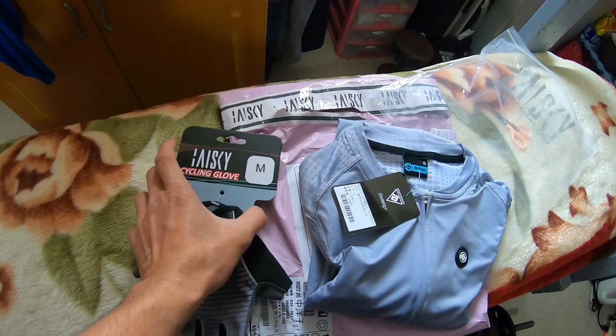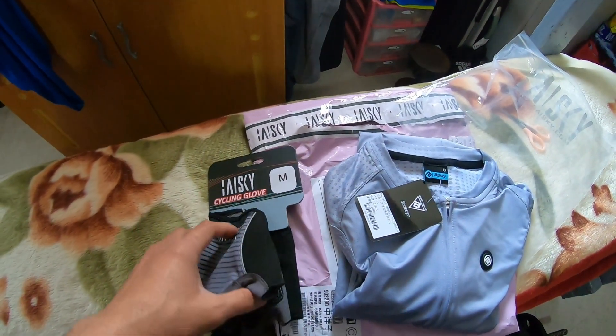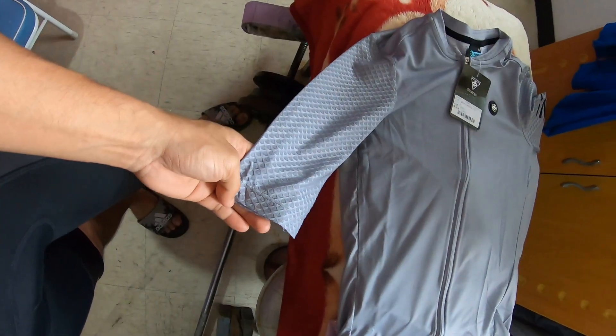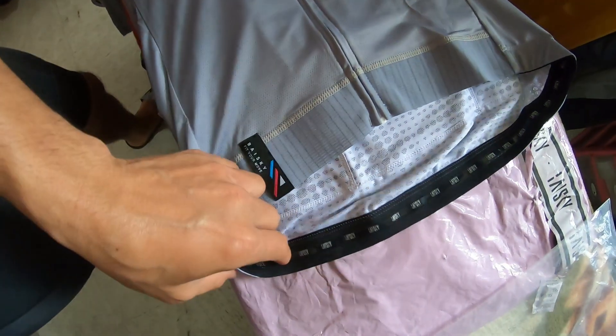Ang inorder ko medium, kasi wala na pong available na small, kaya napakuha ko ng medium. Ganda ng tela nya — manipis. Yung nagustuhan ko dito yung mangas nya — mahaba yung mangas. Tapos dito may rubber, pipit talaga sa katawan mo pagka sinuot mo siya.